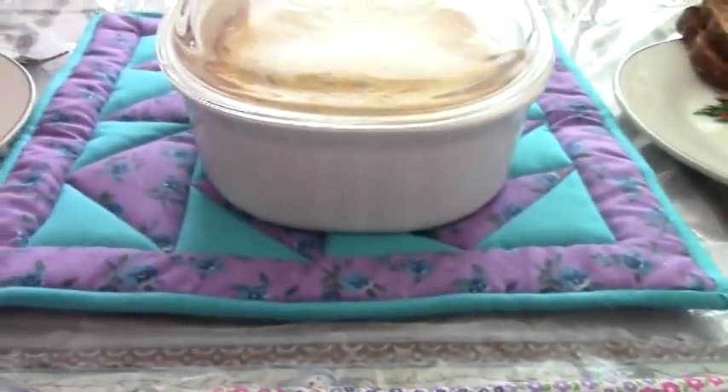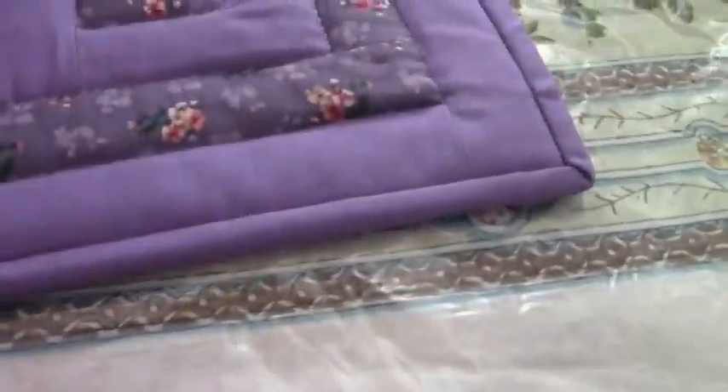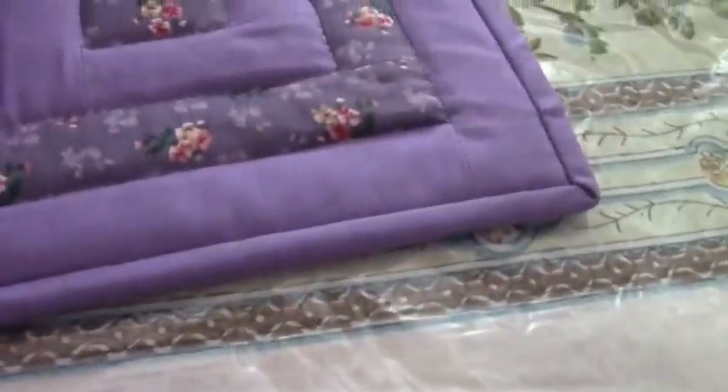Beautiful quilted hot pads and pot holders — absolutely stunning, all in my signature color. I do thank you very much. This is the Miss of Ofley from Our Half Acre Homestead saying you folks have a wonderful day.